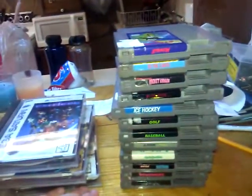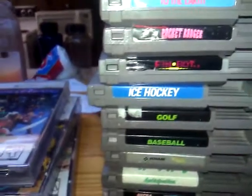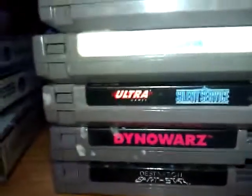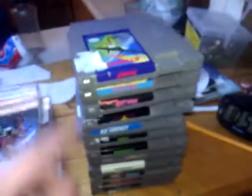Just today I went and picked up all these NES games. Every single one was a buck — there's 12 of them. We've got Stealth ATF, Rocket Ranger, Pinbot, Ice Hockey, Golf, Baseball, something Billy, Anticipation — I actually like that game — Silent Service, Dino Wars, and Destination Earth Star. All these were a buck each.